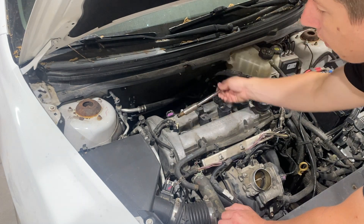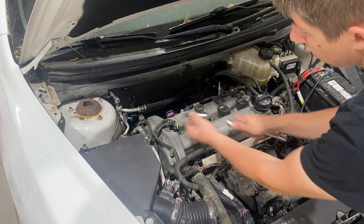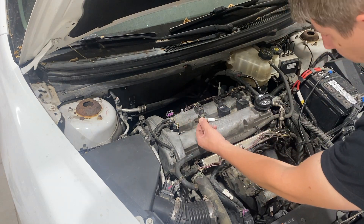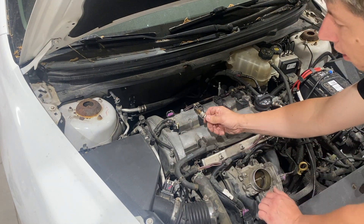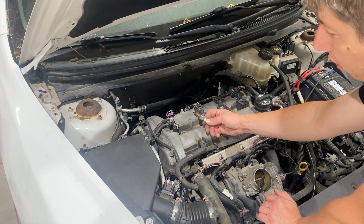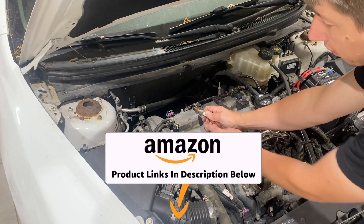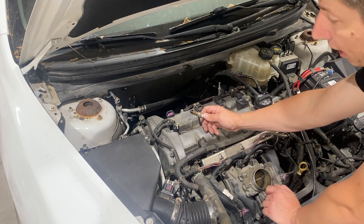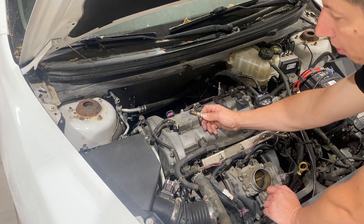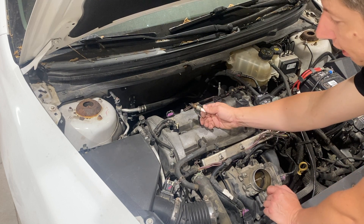Go ahead and unthread this all the way — spark plug's right here. Now my spark plug is still good so I'm not going to be replacing it, but the factory spark plugs are AC Delco, so I will have a link to those down below. If you're not looking to replace these, inspect them to make sure there's not any wetness, a lot of carbon buildup, or anything like that. This one's looking great.